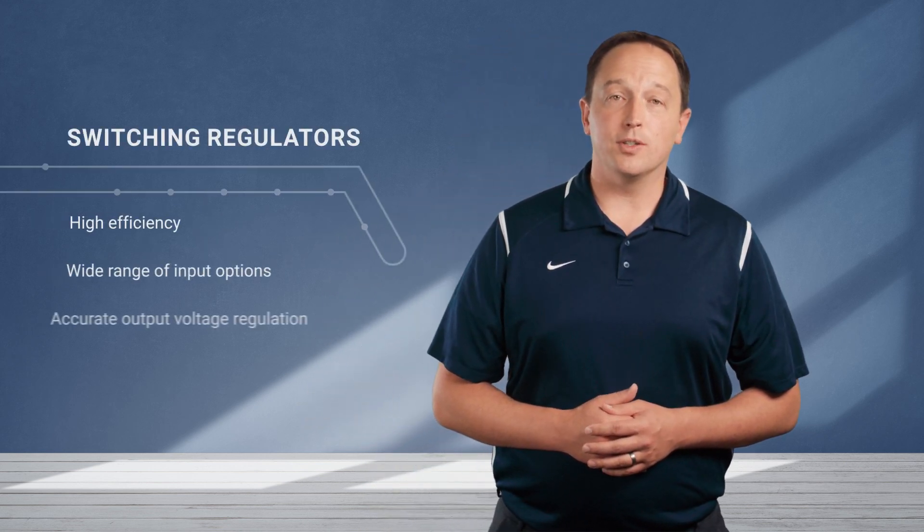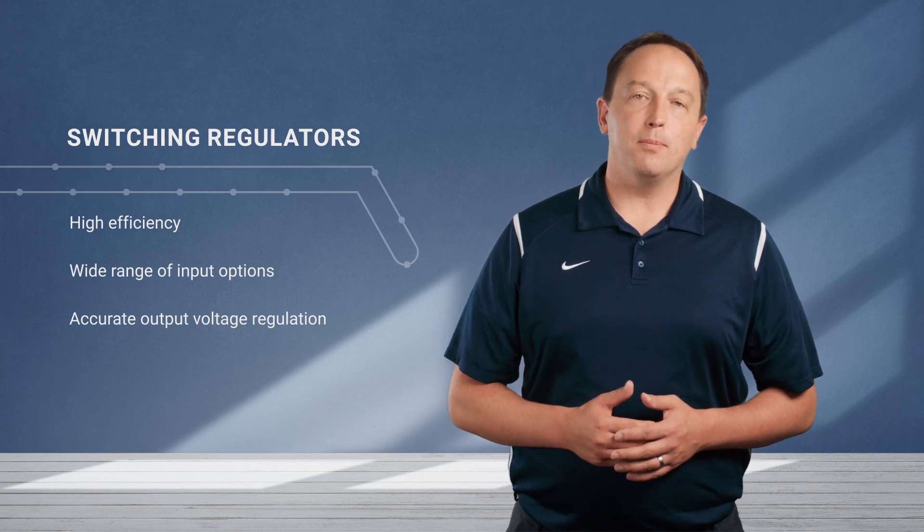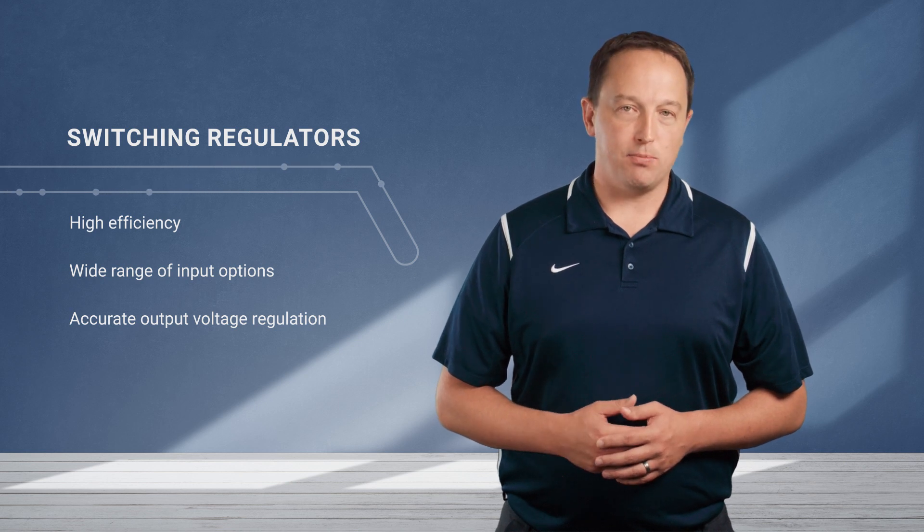Recom Power R78K non-isolated switching regulator modules are an upgrade to the popular R78E series of three-terminal switching regulator modules. These can be used in place of a traditional 78 series linear regulator while providing high efficiency, wide input range, and accurate output voltage regulation of a switching regulator at a cost-effective price point.